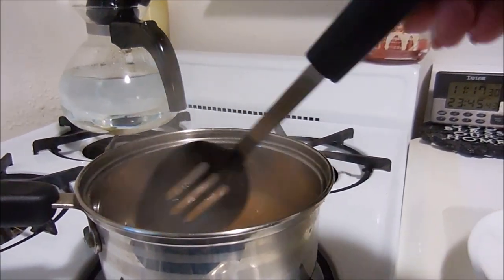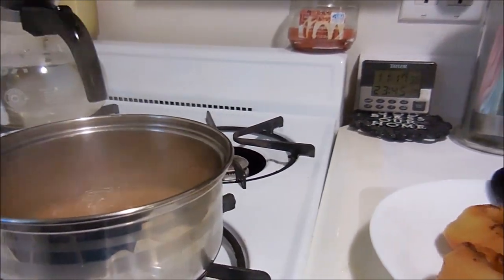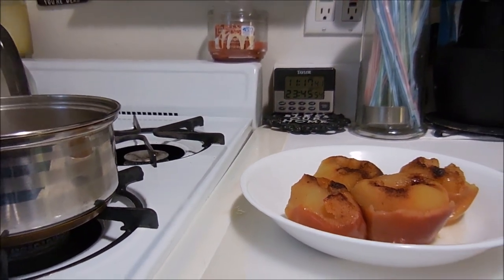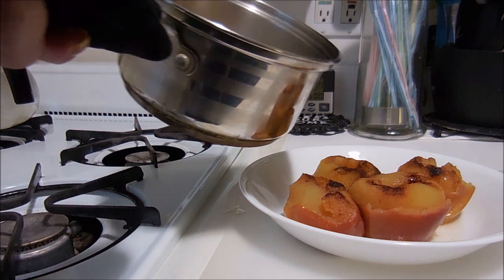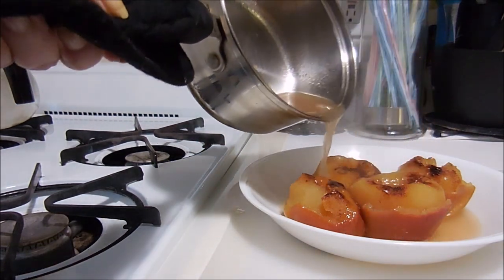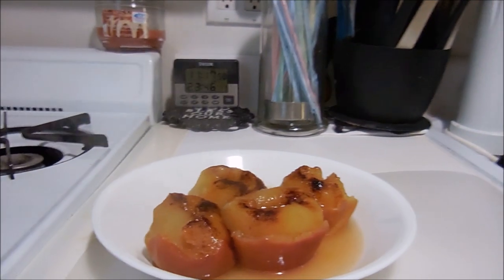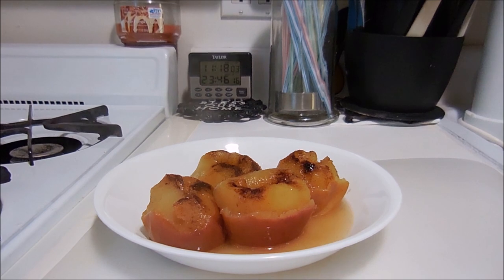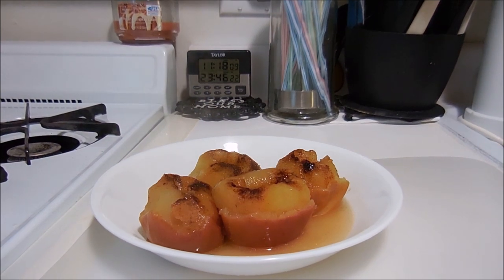You can let it go more if you want it thicker — I find this is just fine. Then all you do is pour it right over top, and it's ready to go. This is a nice little dessert that isn't overly sweet, and this is the perfect time of year for it.